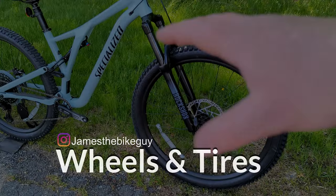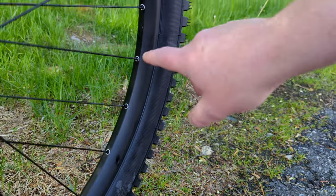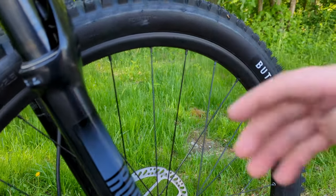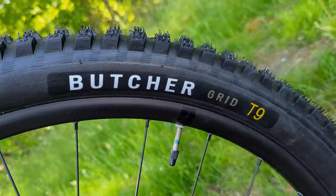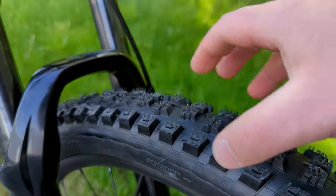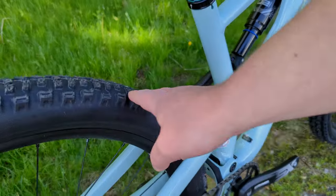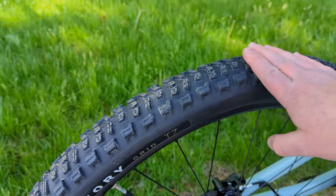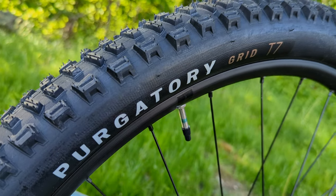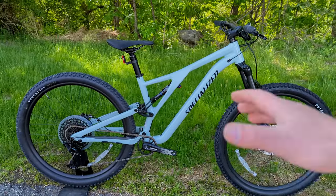The wheelset uses 29-inch wheels with an alloy double-walled rim with eyeleted spoke holes for extra strength, though they're not specifically called out for tubeless. Up front is the Butcher Grid T9 in a 29 by 2.3 — a nice, durable tire with chunky tread blocks. Out back is the Purgatory tire in the Grid T7, also 29 by 2.3. The T7 compound is a bit harder and faster rolling than the stickier T9 up front, which makes sense — you want the front to lock up while the back can move around a bit.